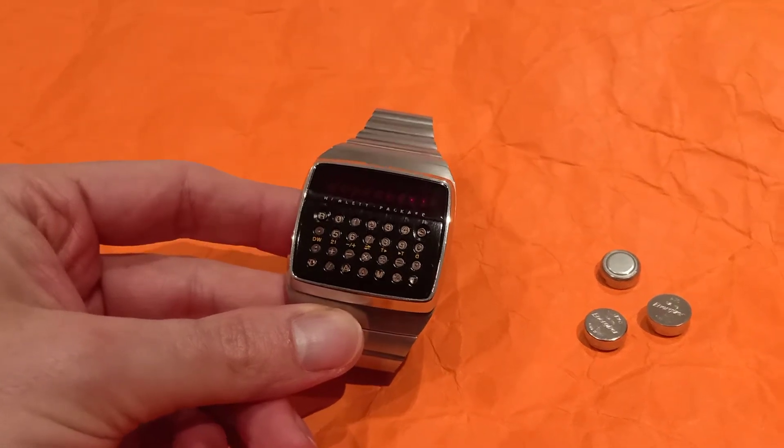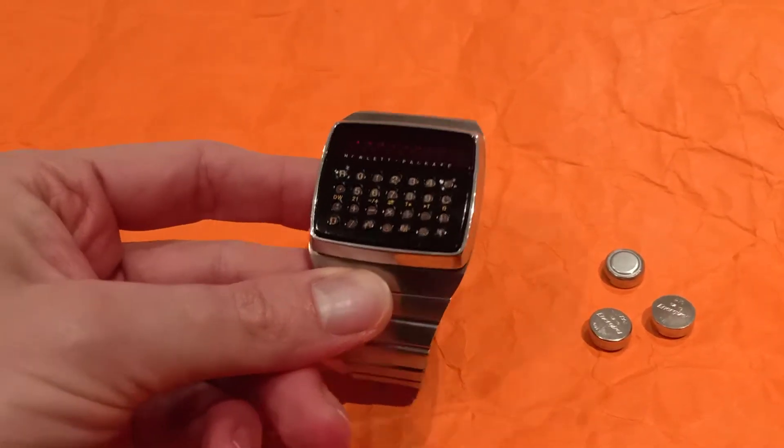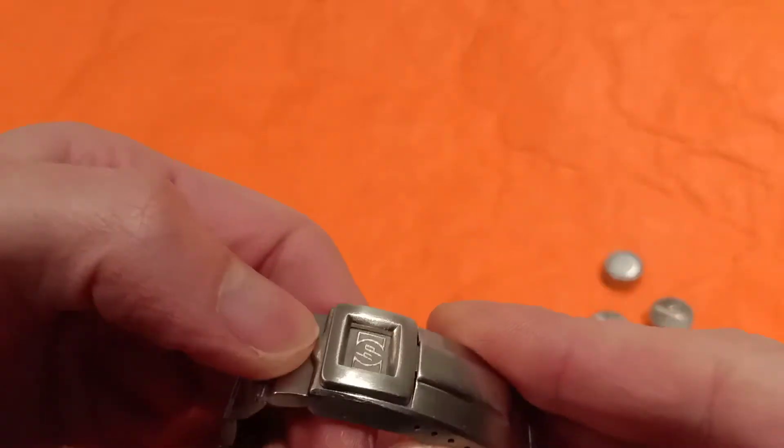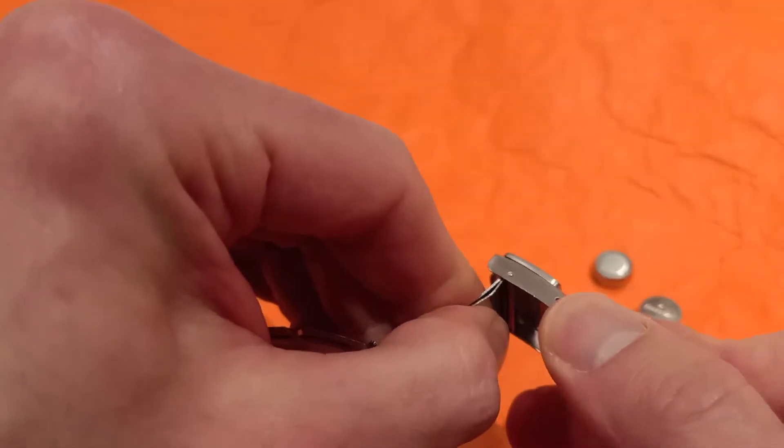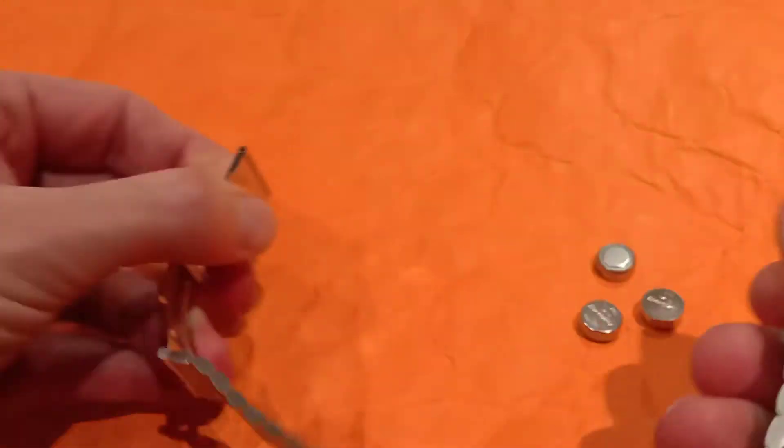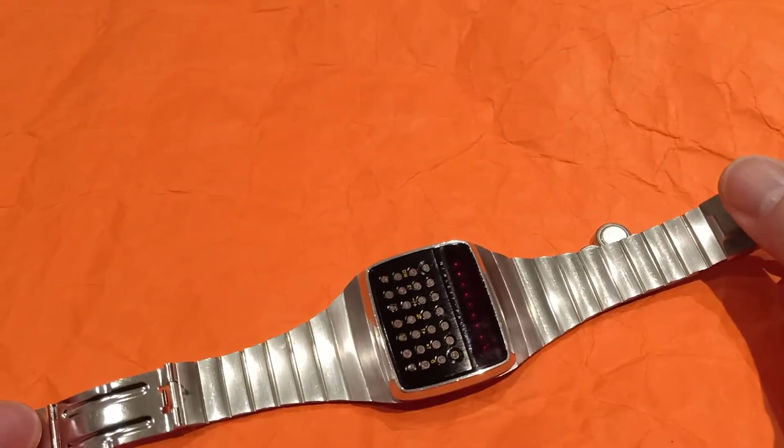How to change a battery on a Hewlett-Packard HP-01 Wrist Calculator. First, open the clasp, press the spring, release. The watch is now in flat position.